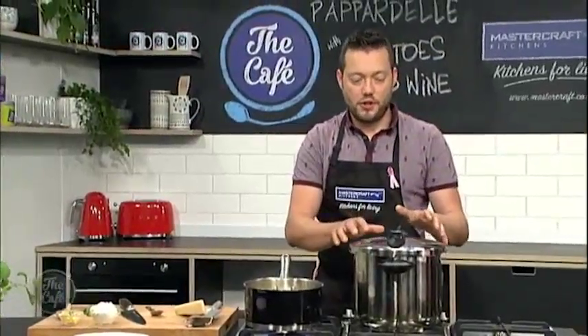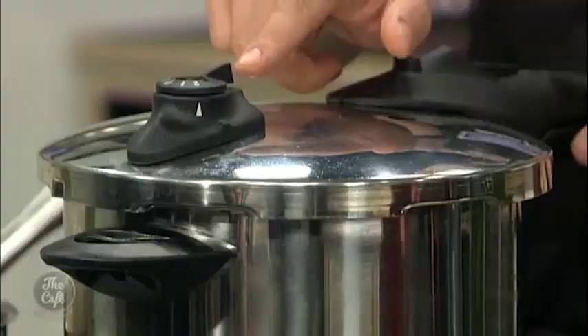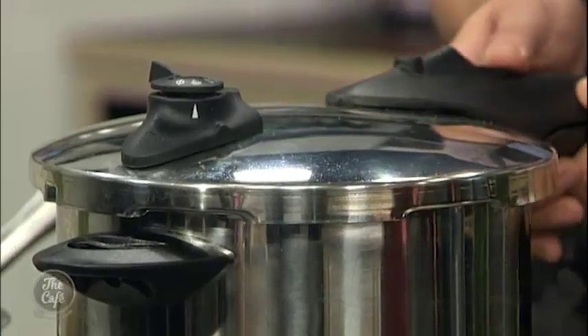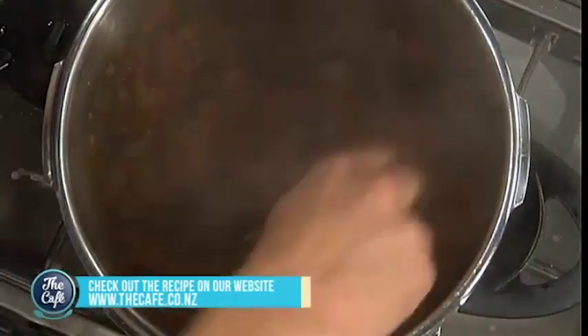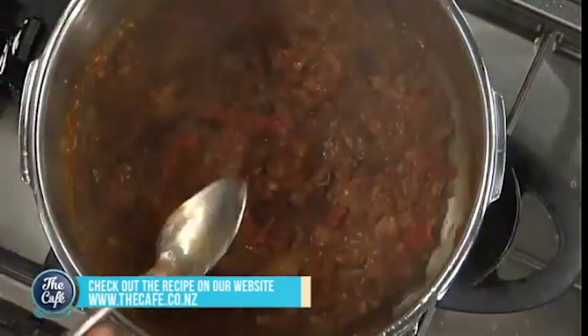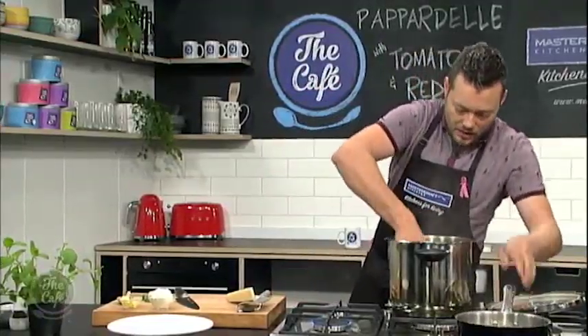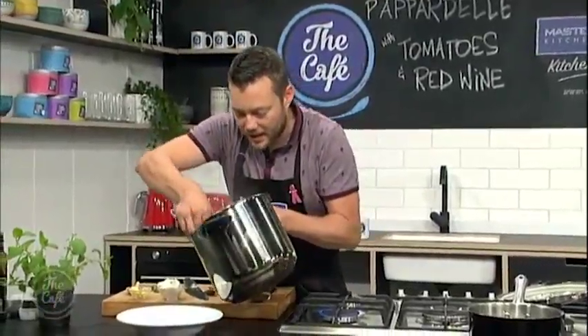The whole thing with the pressure cooker is don't open it when it's under pressure. So once you've been cooking it, you've got this little switch here and you want to just click it over, and that will slowly release the pressure, and then you can open it and get into it. Don't open it when it's under pressure. All right, so we've got our lamb here — you can see it. Beautiful, it's all braised down. I'm going to pop the pasta in, give it a nice stir around, and get it on the plate.